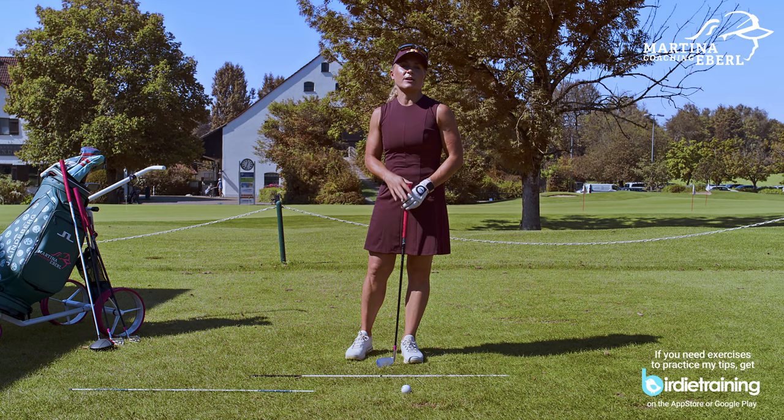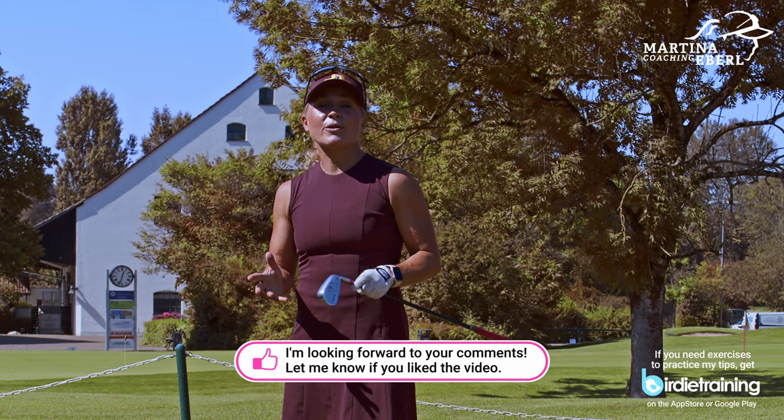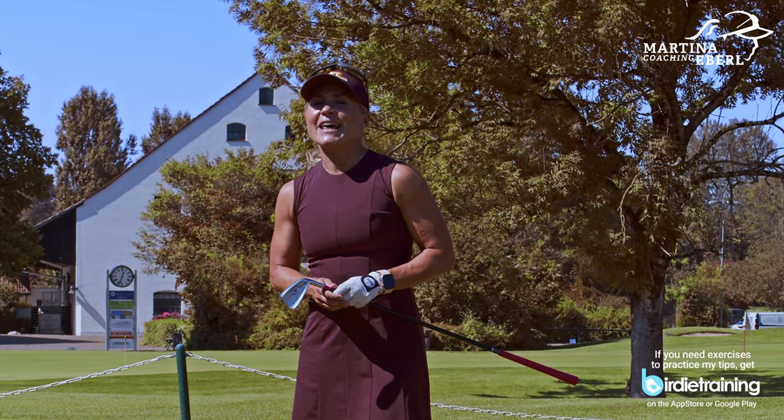If you like that content, put a thumbs up on this video and subscribe to this channel. If you'd like to know more about me, just follow me on Instagram as well. I wish you all the best — have fun practicing, and I see you soon.